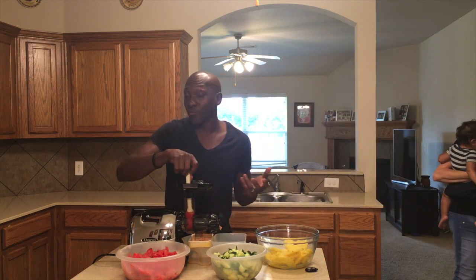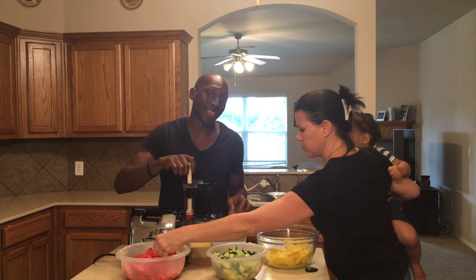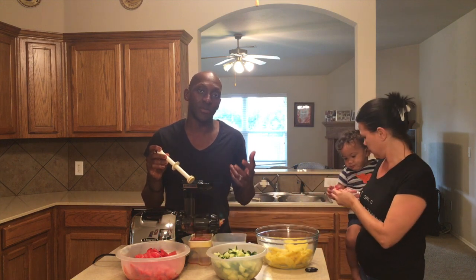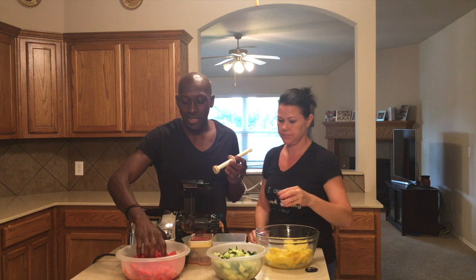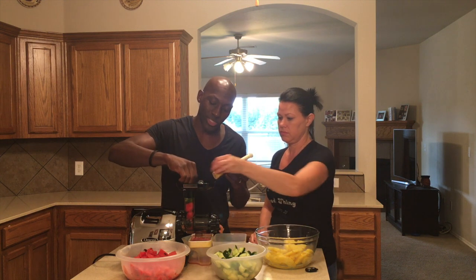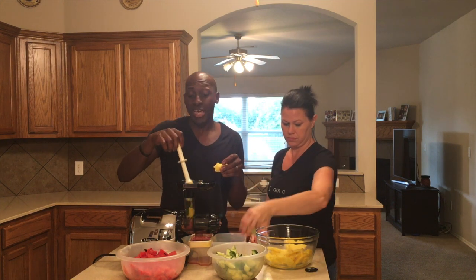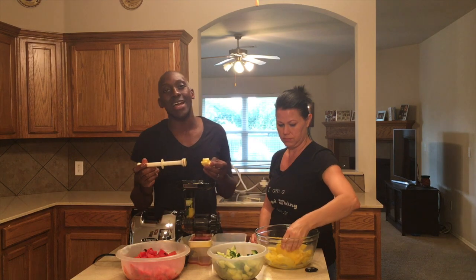If you don't have time to get your fruits and vegetables in by eating them, juicing is a great way to do it. Another advantage of the cold press juicer is that the juice lasts longer — up to three days. If you do more alkaline fruits or vegetables it lasts longer. Sometimes I put lemon in, or kale and spinach, and it lasts up to almost five days. The more alkaline the fruits and vegetables, the longer it lasts. With the centrifugal juicer you basically have to drink the juice within a few hours to really reap the benefits. I juice about a gallon at a time.